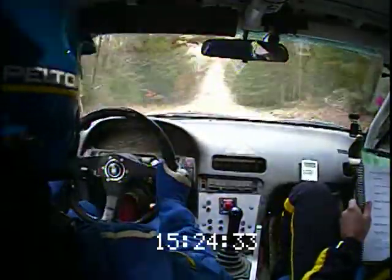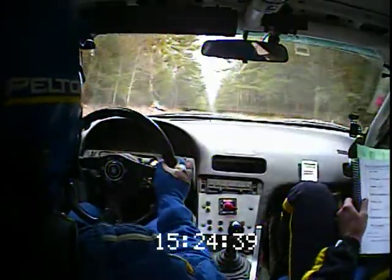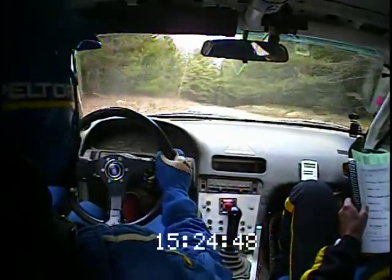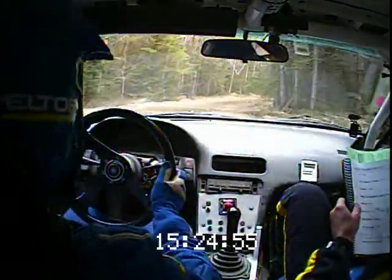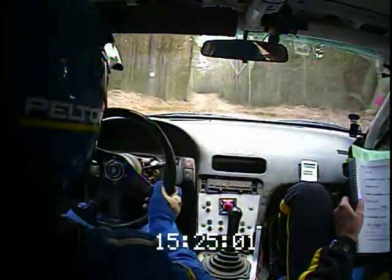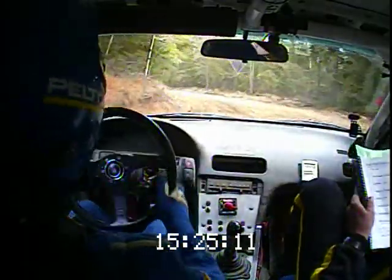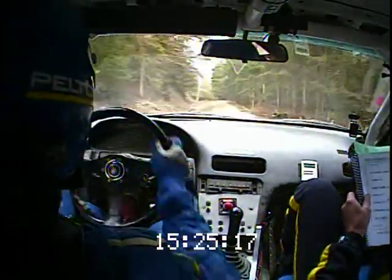To a crest two hundred. Up top there's a left six plus, opens at small crest and kinks, a hundred and eighty, fifty. Then a long small crest, one hundred, stay left over another long small crest into right four plus — that's a right four plus, fifty. Fifty, fifty to a right four very long, one fifty. One fifty, left four plus short over crest, then fifty slippy left three opens long. Left four plus short over crest and fifty slippy left three opens long. Sixty, left six short over small crest into right three plus slippy.